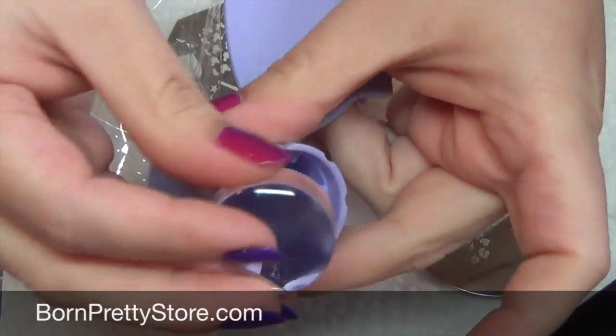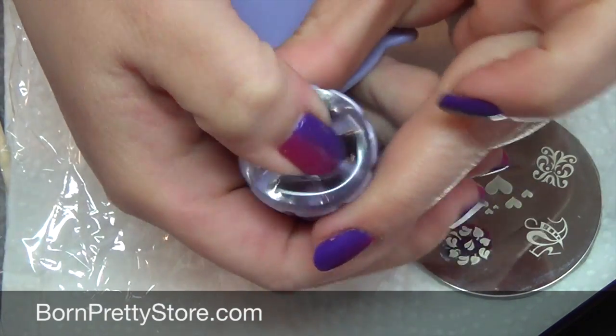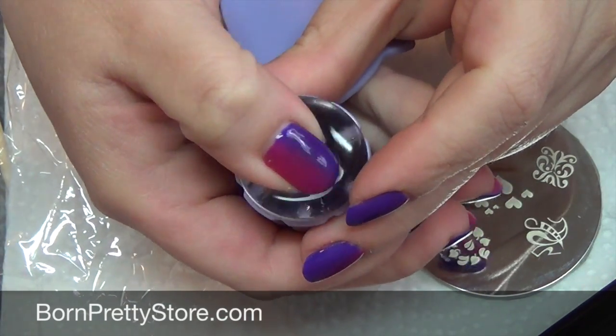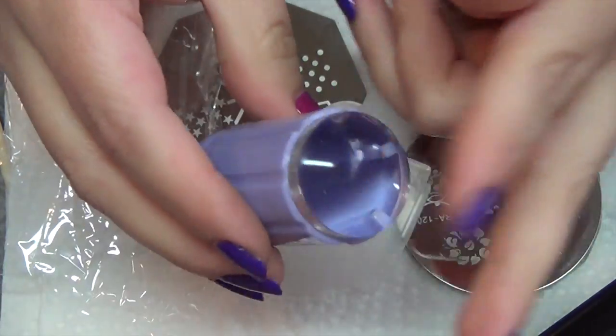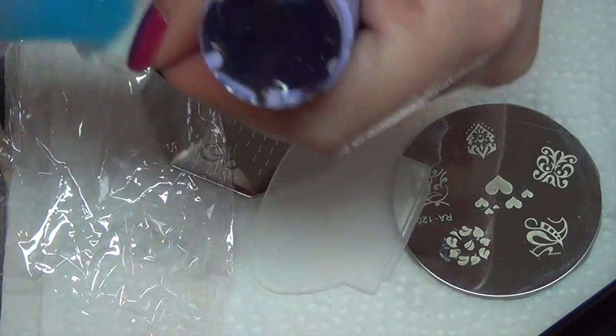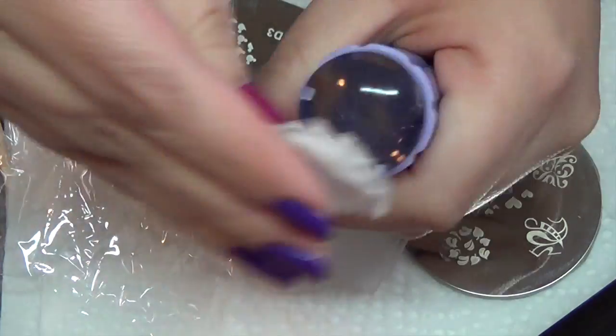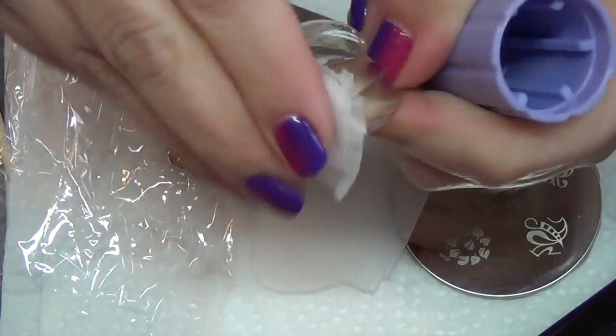If yours comes apart, all you need to do is just pop that right back in. The texture of these is very squishy, so that's something to note. Also it's a little bit sticky, so you might want to go in with a little bit of rubbing alcohol and just clean off the bottom to make sure there's no residue that's going to affect the stamping.